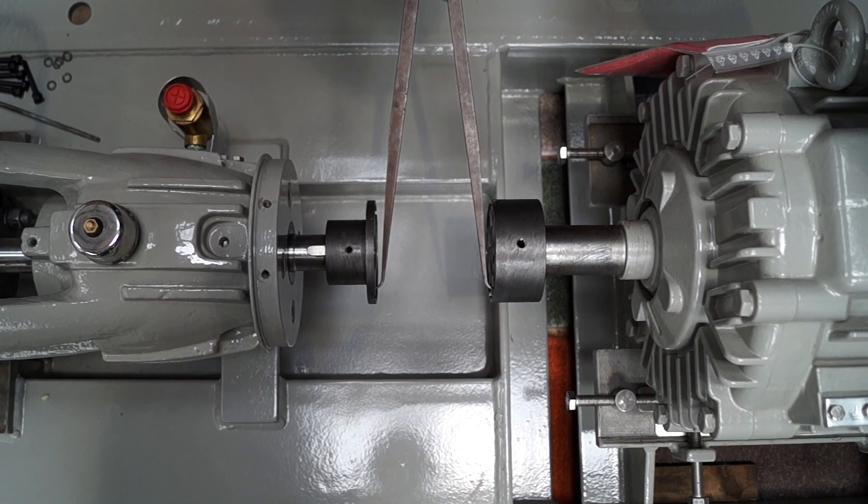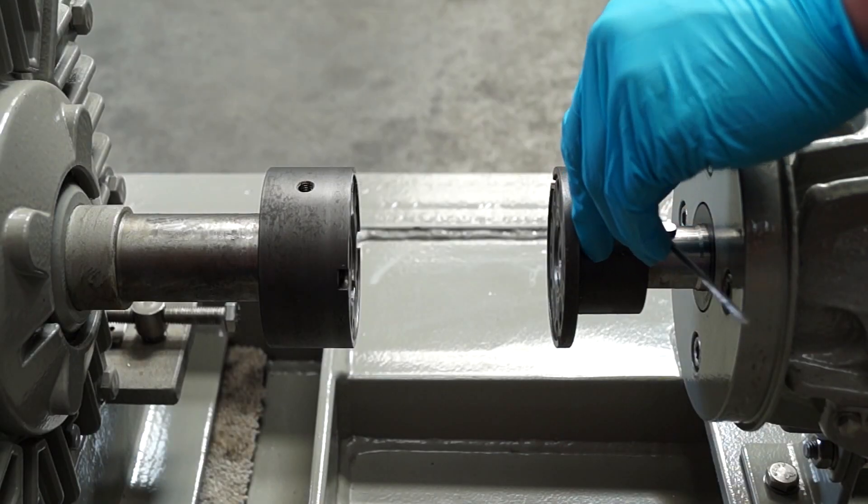Re-check the distance between the flange faces. Once correct, tighten the grub screws.